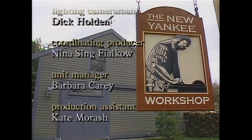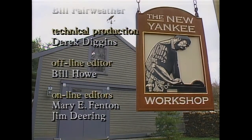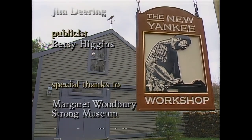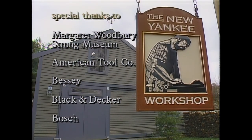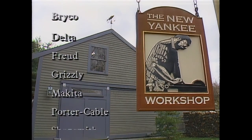Norm Abram is the author of the book The New Yankee Workshop, which is available in bookstores and libraries nationwide.